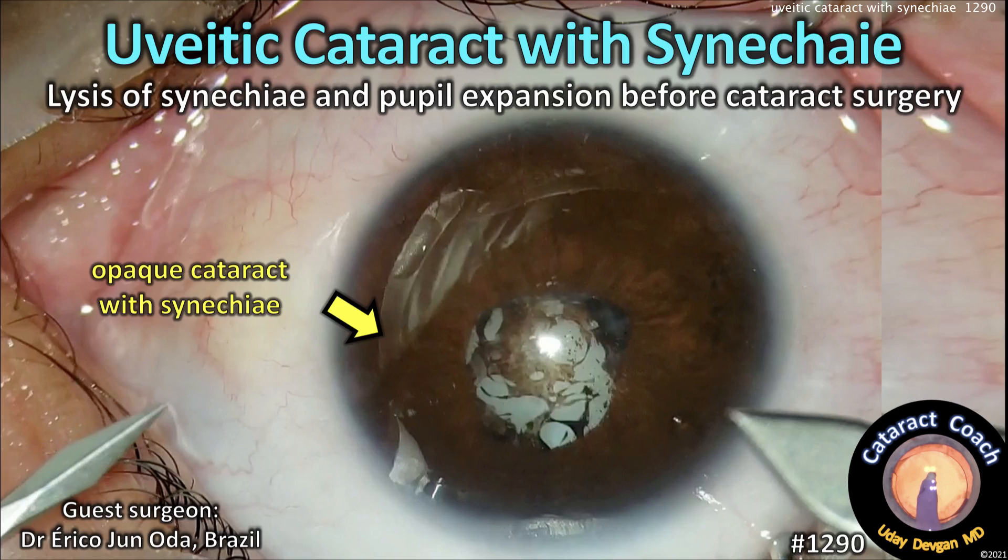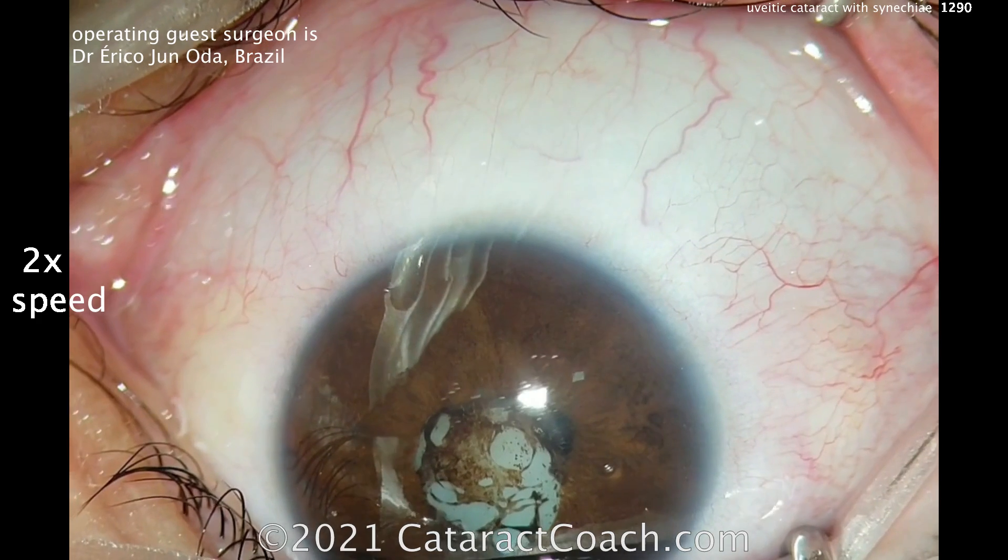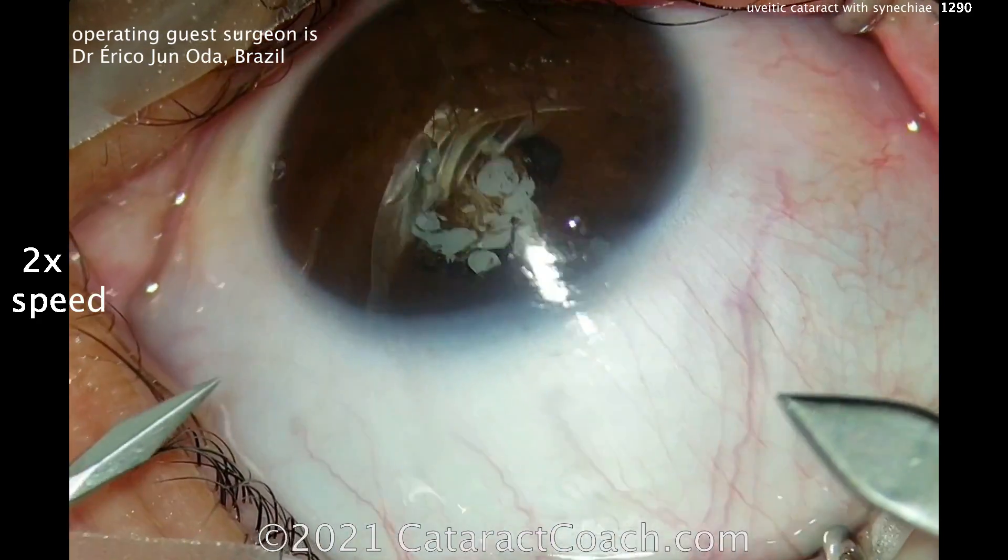CataractCoach.com. UVA to cataract with synechiae. We've got to lyse the synechiae and expand the pupil before we can do the cataract surgery. Our guest is Dr. Eric Ojun Oda from Brazil.